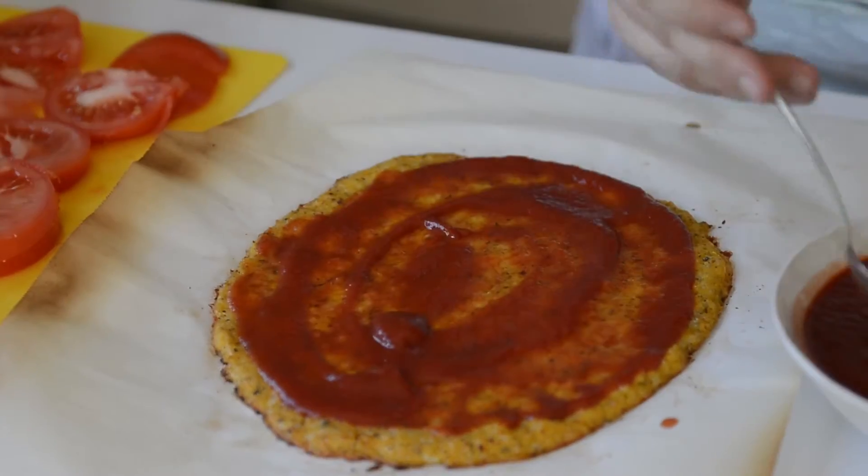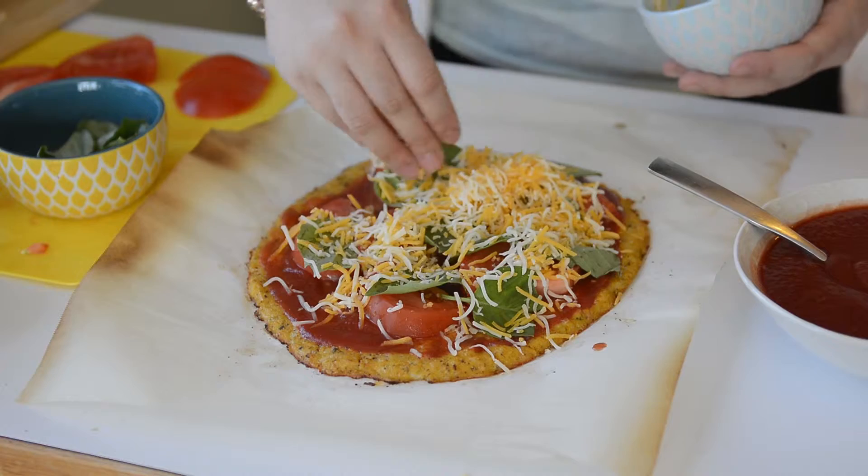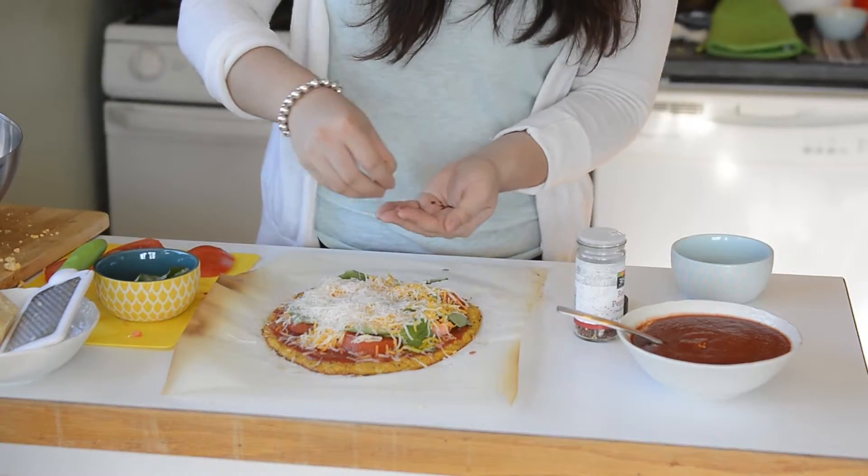You can put any toppings on it as you want, just like a regular pizza. And we're going to pop it in the oven for another 5 minutes.